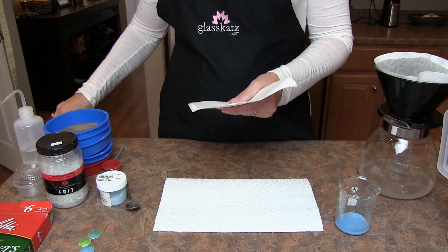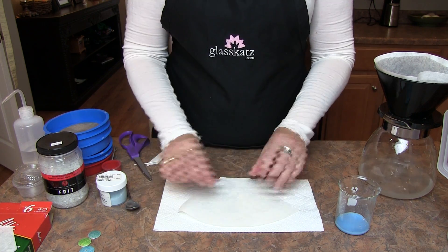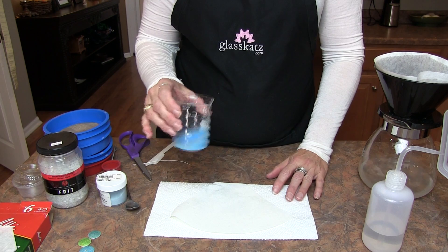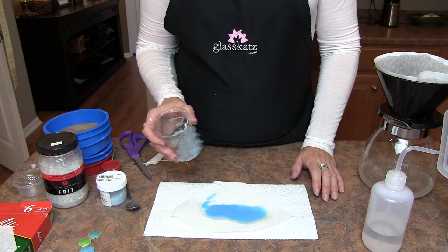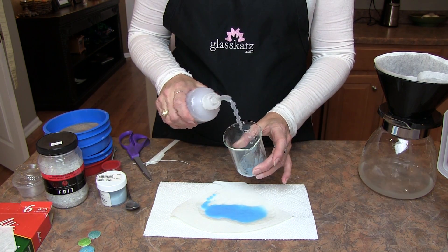Next, lay out two to three paper towels on the counter. Cut a coffee filter in half and lay half of the filter on the paper towels. We're going to add some distilled water to the enamel, swirl vigorously, and pour out onto the filter. You wouldn't want to pour directly onto the paper towel as the enamel will get caught in the pockets or go through.